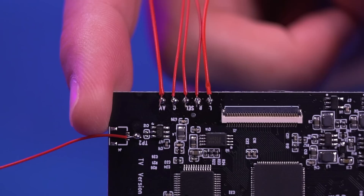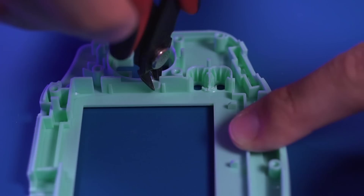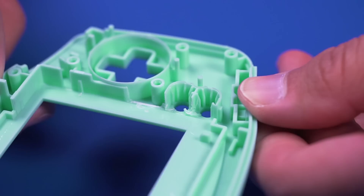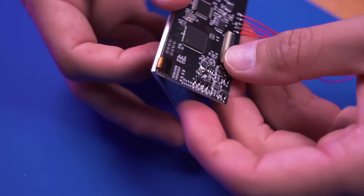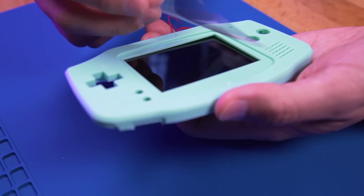Now we need to do a bit of trimming to the shell to get everything to fit. Please note this is a funny playing IPS-ready shell, but we still need to do some modifying. With some flush cutters, trim the areas shown here. And this is what it should look like. Now go ahead and connect the IPS panel to the driver board like so. Then peel the protective film and drop it into the front shell. Re-apply the film to protect the screen during the rest of the installation process.